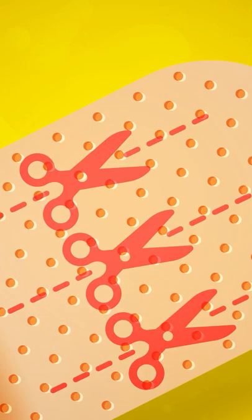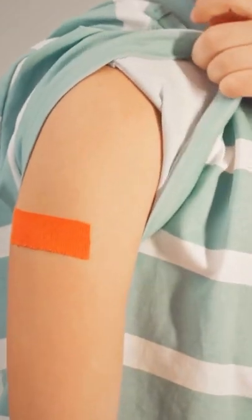To prevent band-aids from slipping off your finger, cut a line on either side. This will create four smaller sticky strips rather than one large one, and it will be much easier to secure.